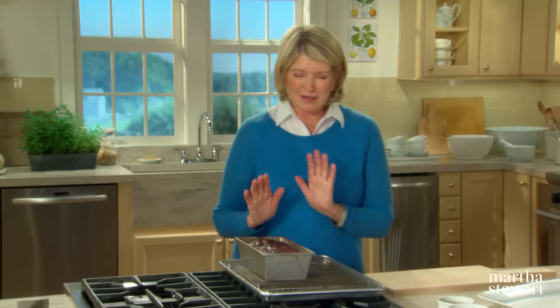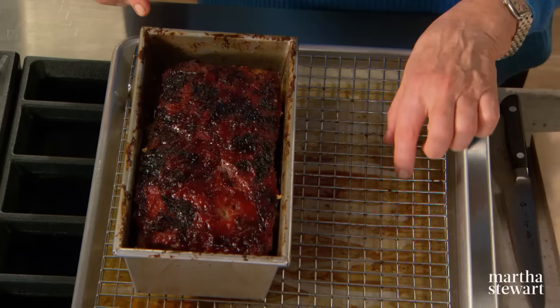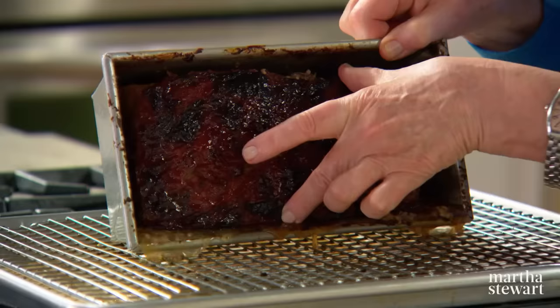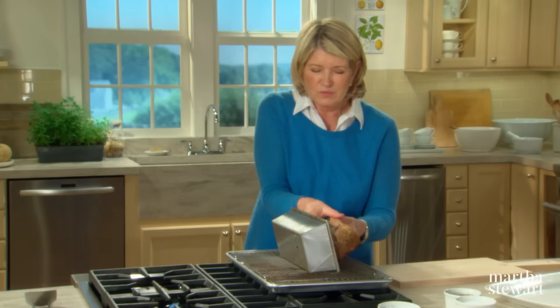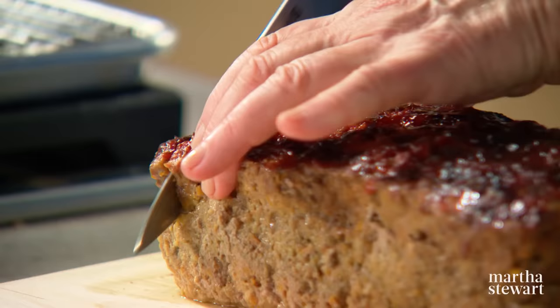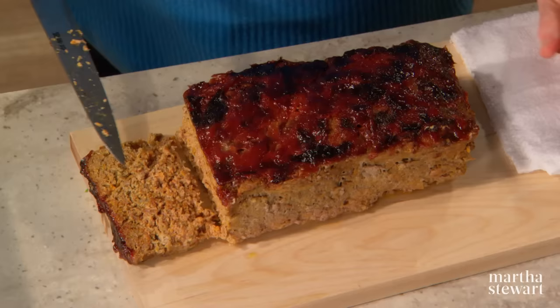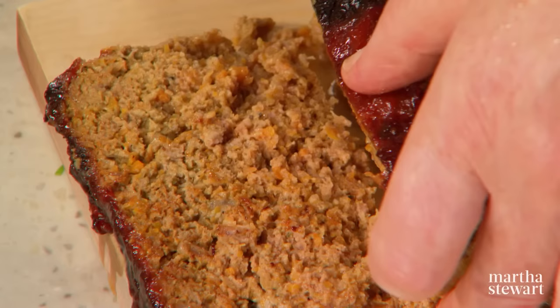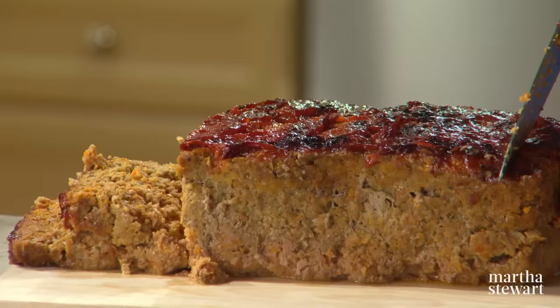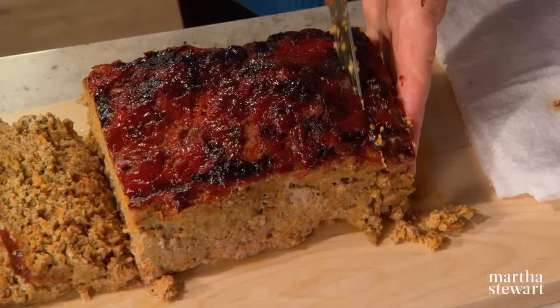Here's the meatloaf. I've let it cool just a little bit, and it baked on a rack in a parchment-lined baking sheet. There's a lot of juice — let the juice just pour out and the meatloaf comes right out in a loaf. Now sliced, this is so good for dinner. You can see all the lovely vegetables in the meat. Arrange on a platter and serve your meatloaf. And if you're lucky enough to have any leftover, just remember it makes the best meatloaf sandwich.